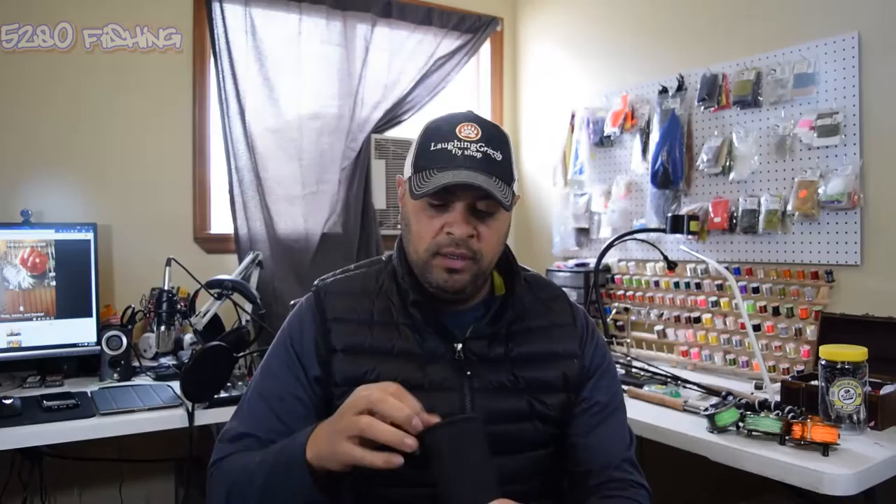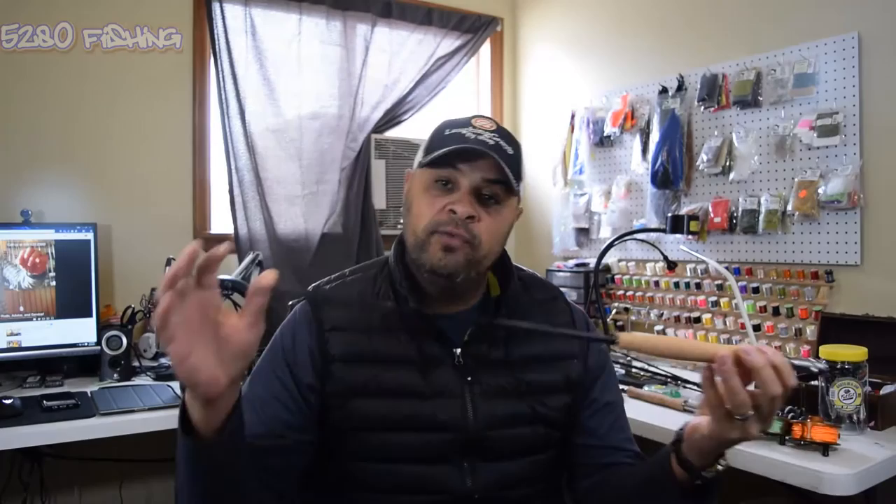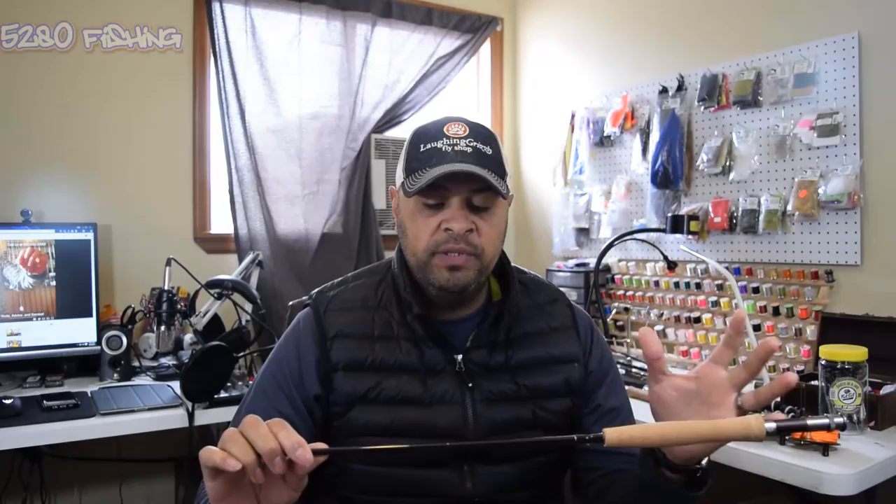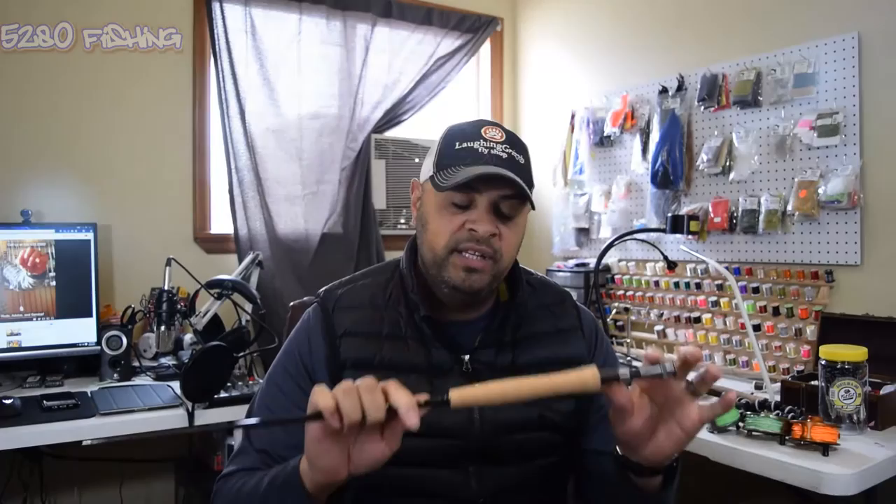I'll open up the travel tube it comes with. This is the Redington Path - it's a four weight, eight feet, and a four-piece rod, meaning there are four pieces that connect through the ferrules. Now a four weight is kind of an arbitrary number because it doesn't pertain to the action of the rod or the size of fish you can catch. All the four weight does is correspond with the reel and the line inside that reel - the line will be a four weight line and the reel will be a four weight reel.